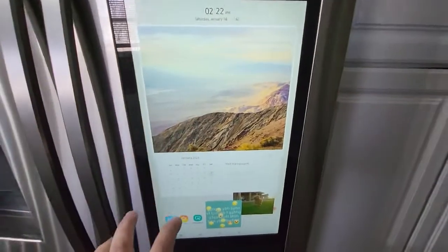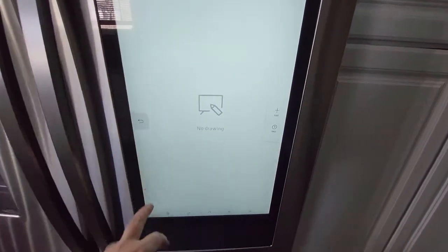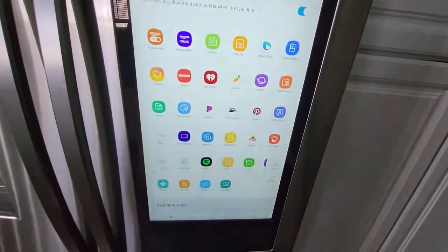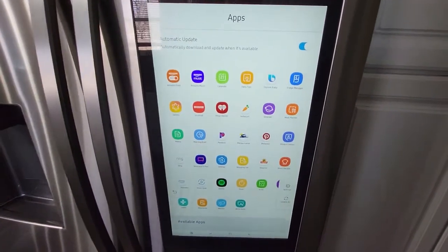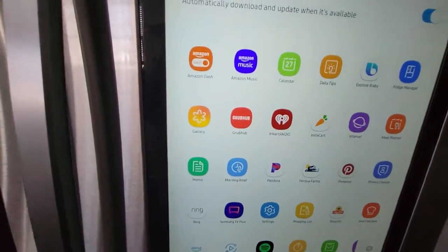You can set up your calendar with it, do a whiteboard, do a memo board, and run a bunch of apps. You'll need to set up your Wi-Fi. But look — Amazon Dash, Music, your calendar, Grubhub.